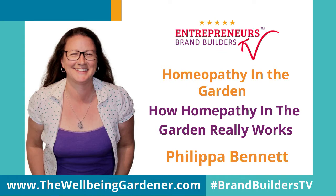Join Philippa for this introductory yet comprehensive look at how to use homeopathic medicine in your garden. Learn it, model it, and get it done. Let's go.